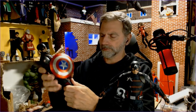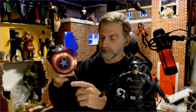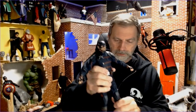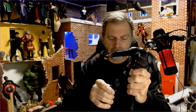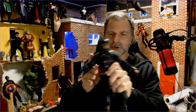The articulation in the legs is actually a little bit better than the Hot Toys version — you can bring his legs up about the same or maybe a little bit more. It is a two-piece boot to allow for ankle articulation, which is really good.